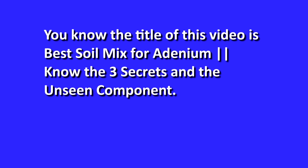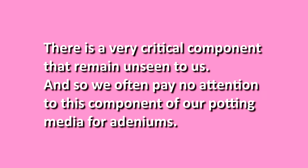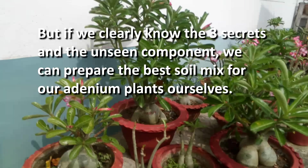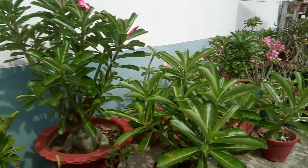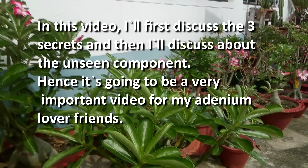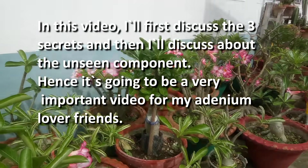Hi campers, welcome to DotBestCamp. The title of this video is 'Best Soil Mix for Adenium – Know the 3 Secrets and the Unseen Component.' There is a very critical component that remains unseen to us, and so we often pay no attention to this component of our potting media for adeniums. But if we clearly know the 3 secrets and the unseen component, we can prepare the best soil mix for our adenium plants ourselves.